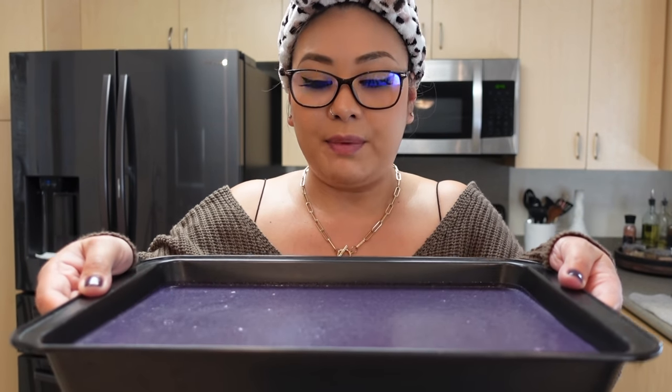I poured everything into the 9 by 13 pan and, as you can see, I did line it with parchment paper. Although my cousin and my mom who baked this said they don't recall using it — the butter in the recipe should be enough grease to prevent it from sticking — I would just be so upset with myself if I ruined it and couldn't successfully remove it from the pan.